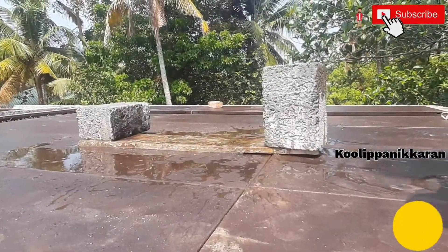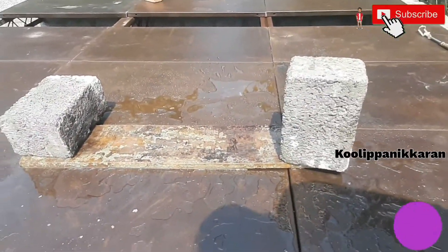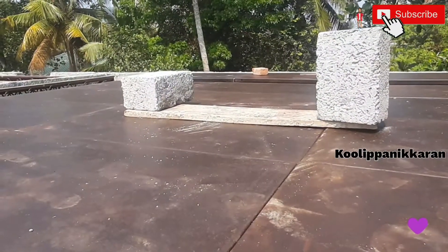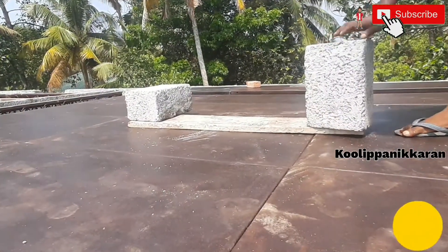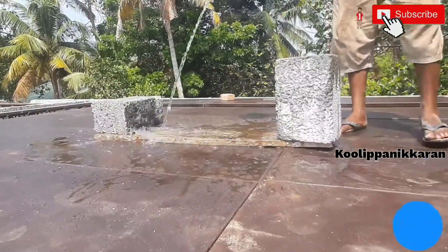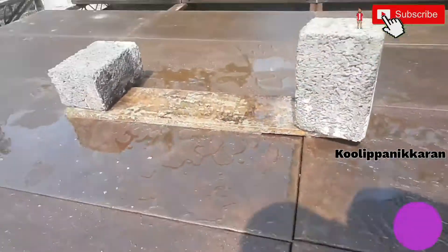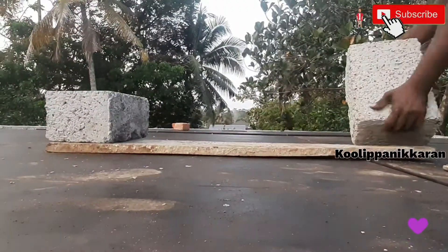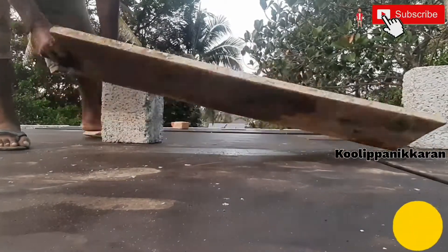The technique I use — a friend showed me this years ago — works on boards up to three, maybe four feet long, beyond that it's too much. I use one pad in the middle, take a heavier cut than normal, and go across. I split the difference, starting out roughly centered, and I can usually create a flat plane in about two passes. Here we go.